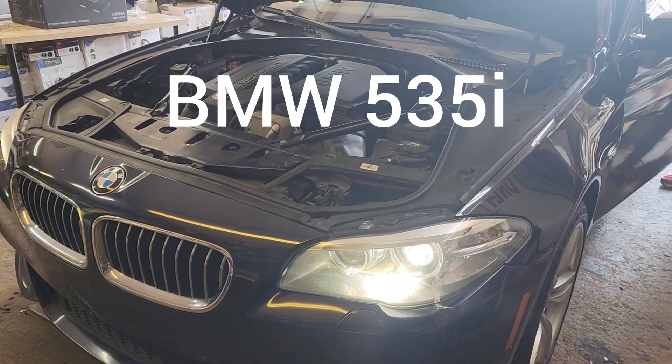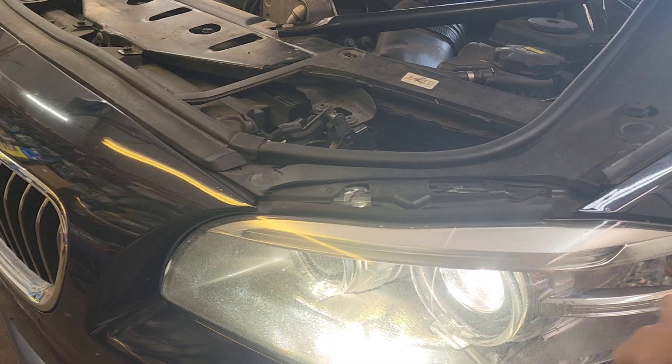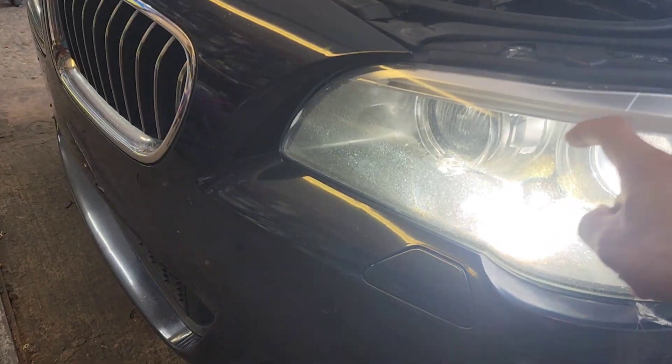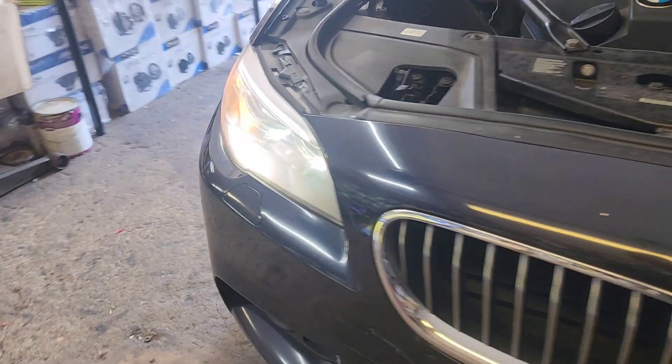This is a BMW 535i 2016. Customer brought it in — no yellow light, no halo on this side. On this other side we got the halo and we got the yellow light.